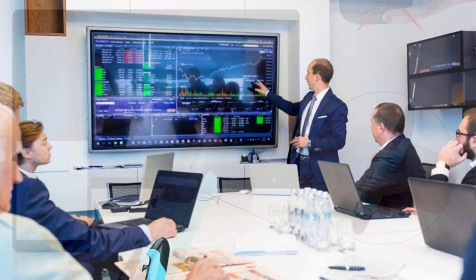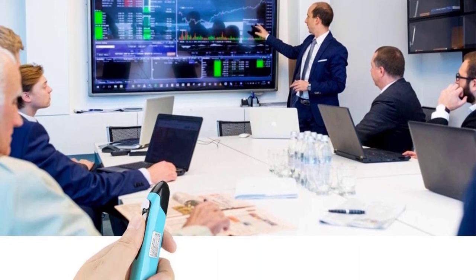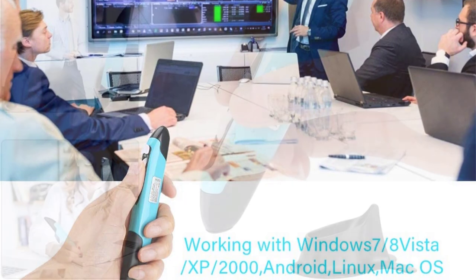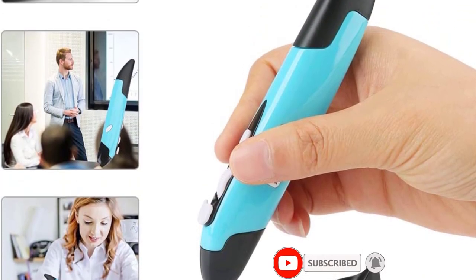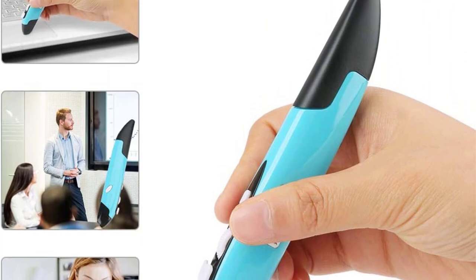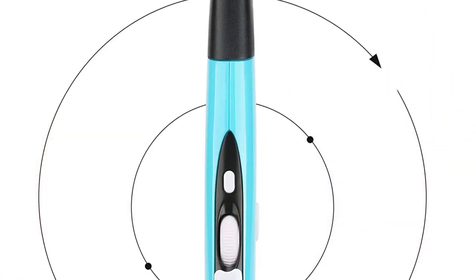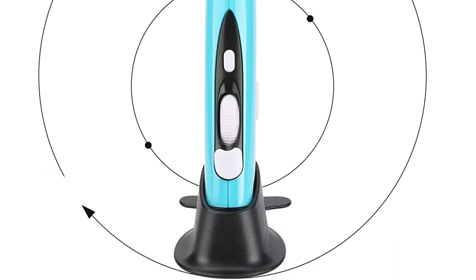It works with all versions of Windows and also supports Mac, Linux, and Android. Since it's a wireless mouse pen, the connection stability is decent because of the 2.4GHz frequency, and it functions fully within a 10-meter radius. It lets you scroll between 800, 1200, and 1600 DPI, so you can select whichever setting feels comfortable to you.